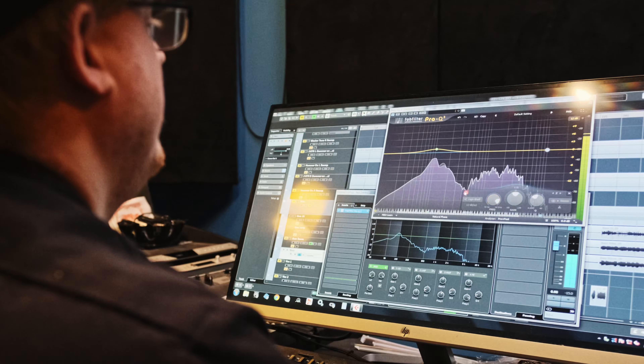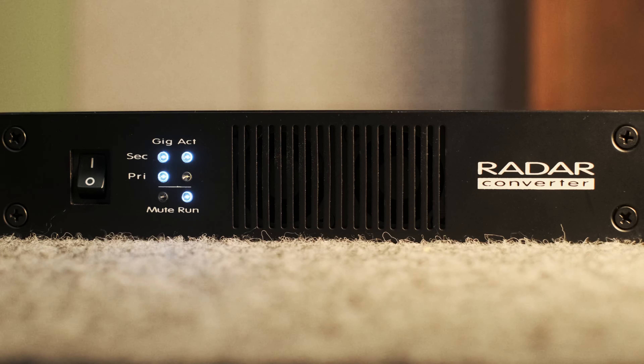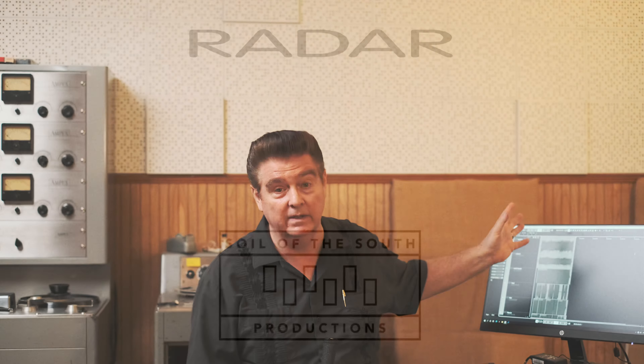I don't use too many plug-ins. I do use Fab Filter and I like it — Lee had bought that and I was very impressed by it. I commit so much to the session that once we mix, a lot of the sounds are just baked in. They're ready to go.